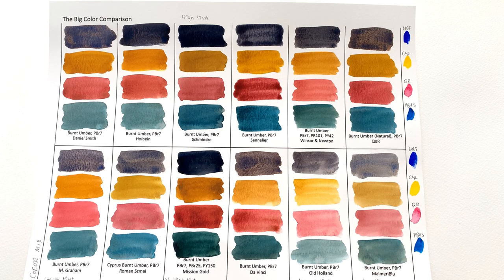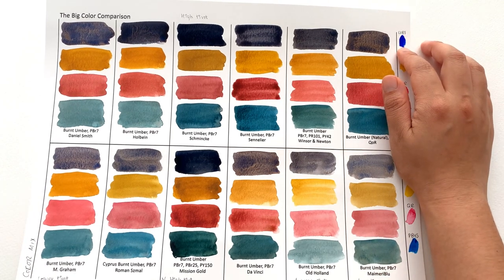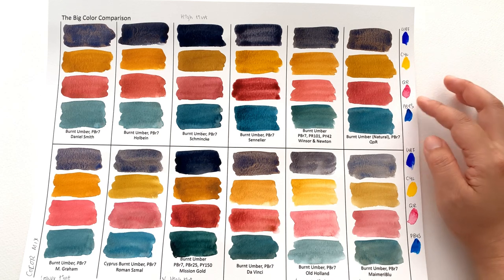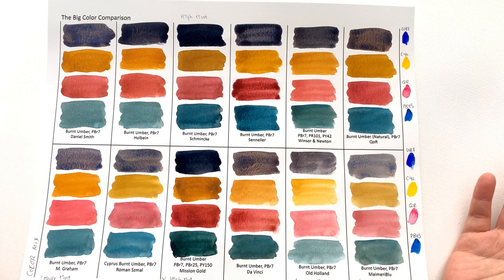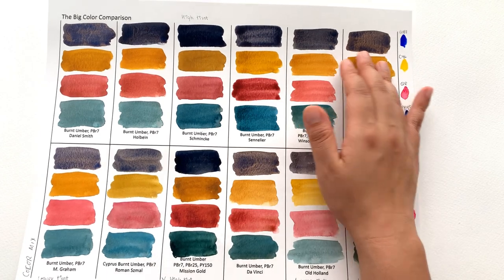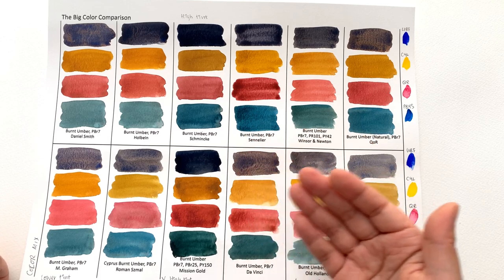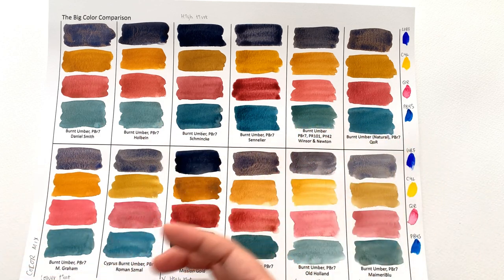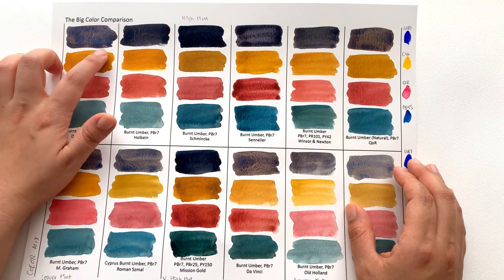Finally we have the color mixes. The complementary color to burnt umber is ultramarine blue — in this case I used Sennelier's Ultramarine Blue Finest. For primaries I used Cadmium Yellow Light by Holbein, Quinacridone Rose by Daniel Smith, and Phthalo Blue Yellow Shade by Holbein. You might think these aren't quite complementary — they look quite blue — but that's because ultramarine blue is so heavily granulating that even when it looks well mixed on your palette, once it dries the colors separate and take on a bluer hue.